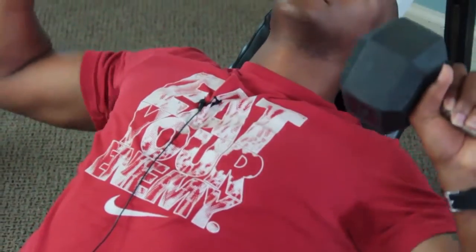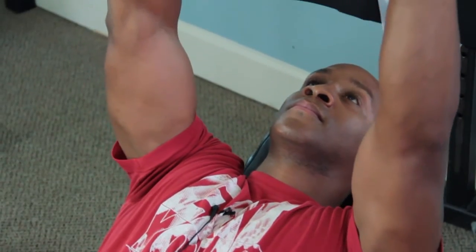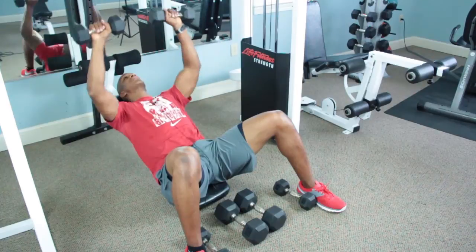Hello, my name is Elmo McConnell, the body transformation expert. Today we're going to talk about how to do three drop sets with dumbbells. These exercises will increase your muscle endurance and give you a broader, bigger chest. Let's get to it.